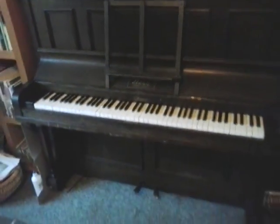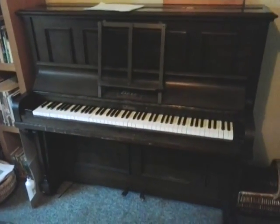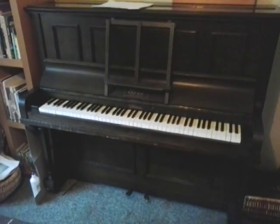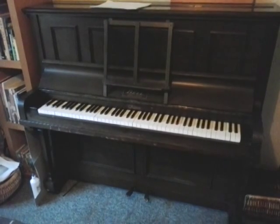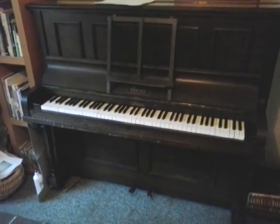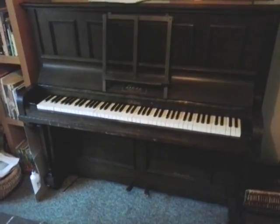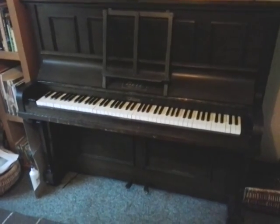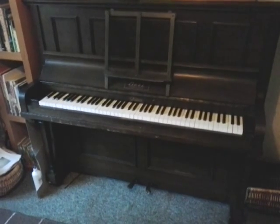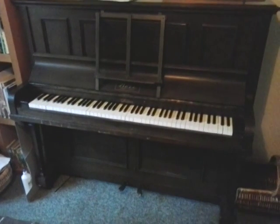If you just want to get it tuned up and have a nice piano ready to play, there you go. Cash on collection please. Collection is from Eccleshall, just outside Stafford and Stone. Postcode ST21 6DL. If you have any questions, you can telephone me on 07528 007872. Many happy years of piano playing to you, folks.